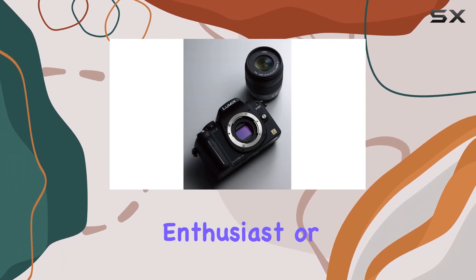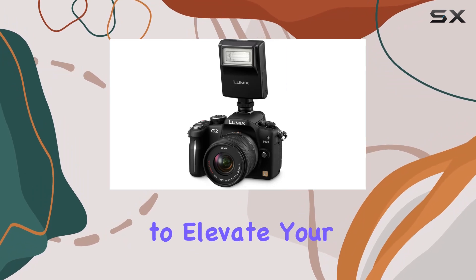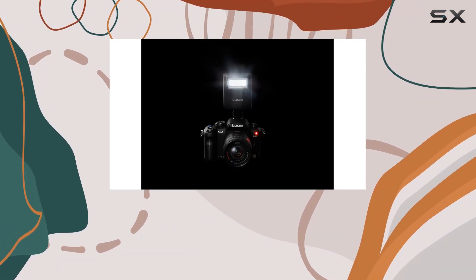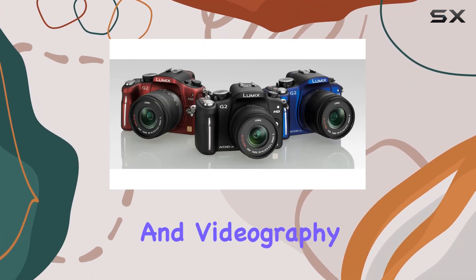Whether you're a photography enthusiast or a casual shooter, the G2 offers a range of features to elevate your creative pursuits. Let's dive into the details and see how the Panasonic Lumix DMC G2 can be a game-changer for your photography and videography needs.